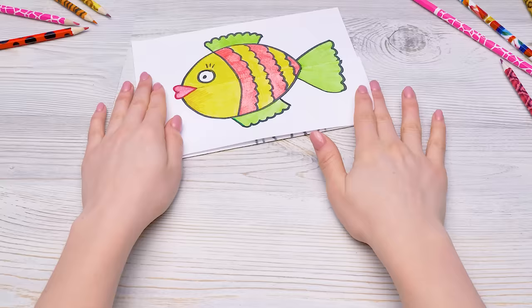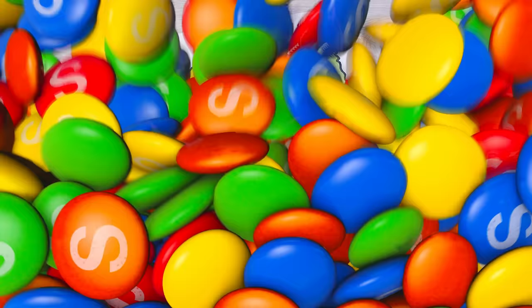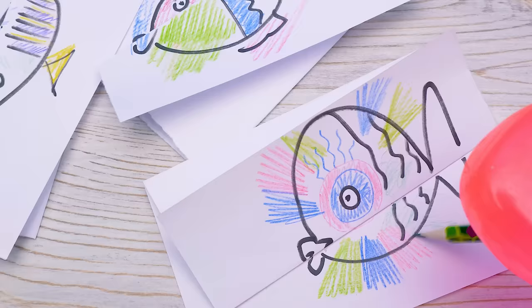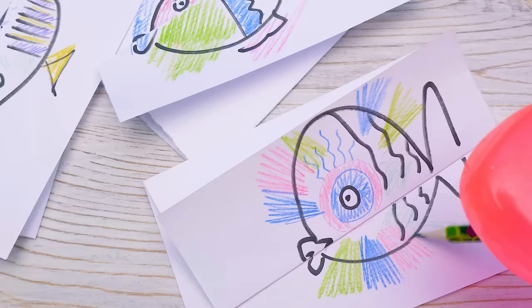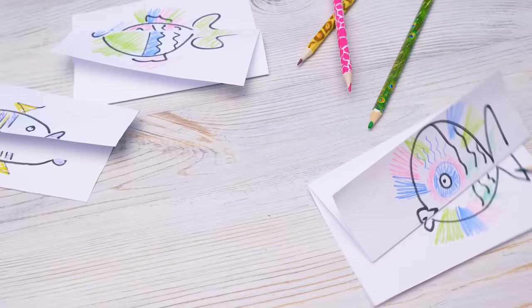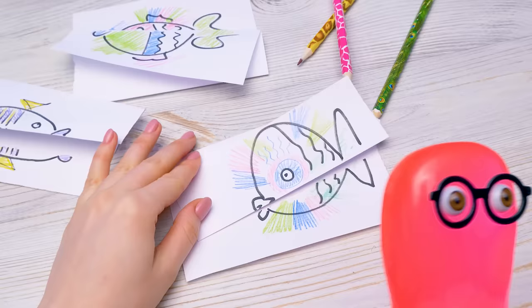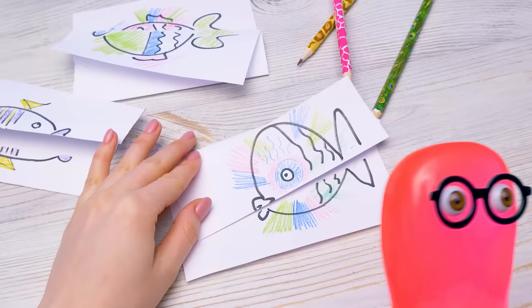Guys, do you like this idea? Give a thumbs up if you do. And subscribe to the channel to see more of Sam's ideas come alive. And if you draw something like this, send us photos or videos — it'll make our day! Bye-bye! Alright, I need to draw more! Maybe I should draw your party favors after all. Yeah... well... if you insist... Hehehehe.